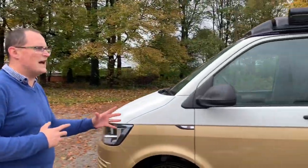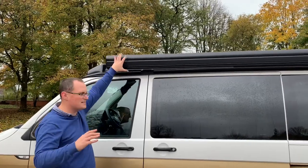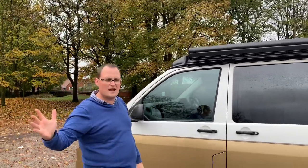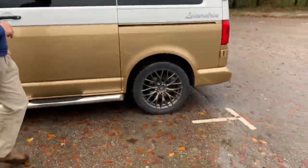Just moving around the van from the outside, one of the first things you see is you've got your wind-out awning - exactly the same as ours. The awning would come out to about here, and it's got your legs and gives you a great place to eat outside in the dry. It also gives us a great place to dry the doggy off.